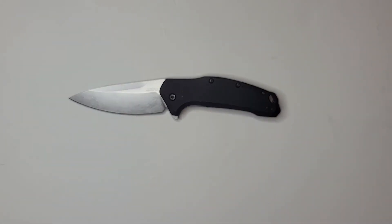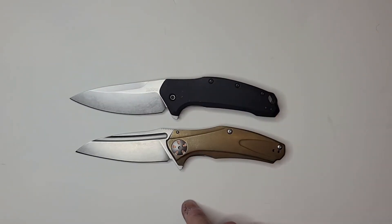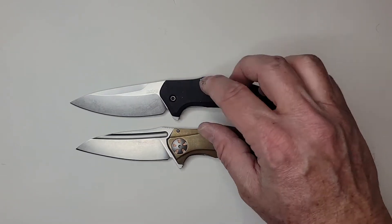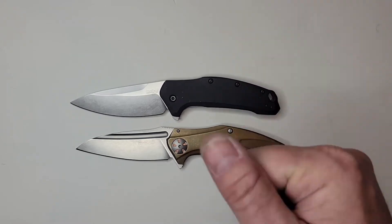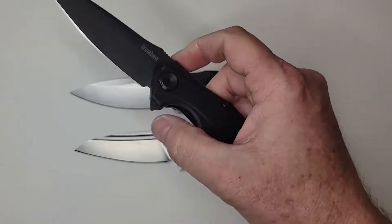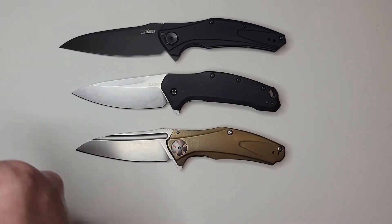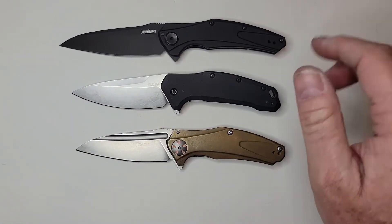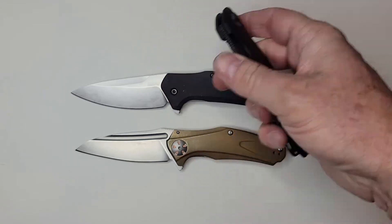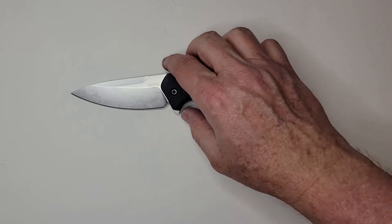In terms of comparison, the two knives that solidified for me that I wanted manuals and not the SpeedSafe were the copper natrix and the Kershaw bare knuckle. The copper natrix has a very similar profile — 3.25 inch blade, just like this one, which weighs 4.7 ounces and has M390 steel. The bare knuckle really solidified it for me; I preferred a slightly bigger blade on that model.